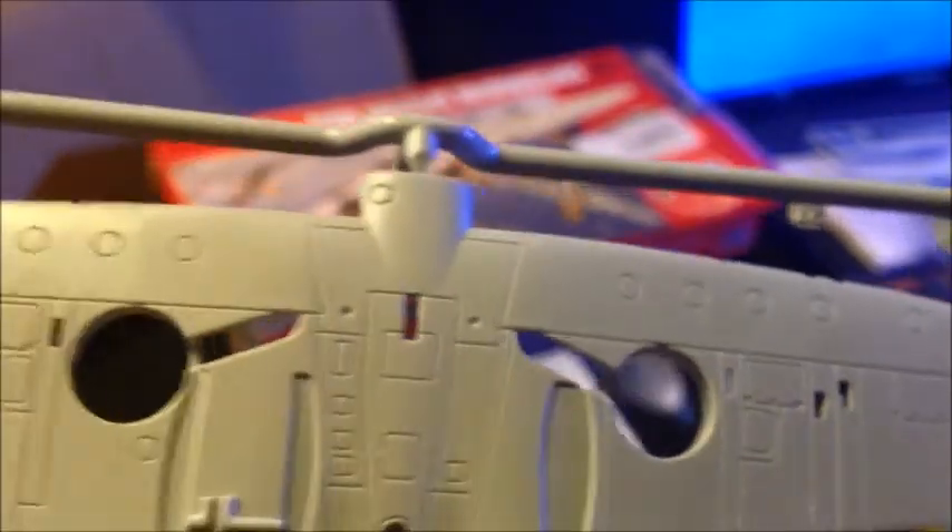Here's the bottom side of the wing — again, all recessed panel lines. Remember folks, this is a $7 kit. It's not $30, $40, $50 — it's $7.